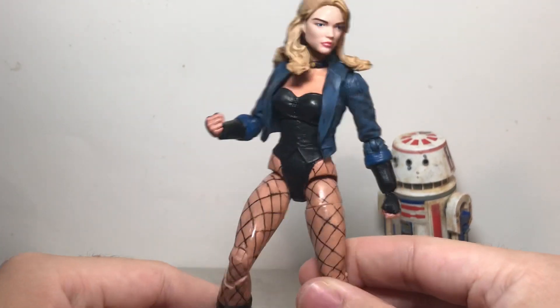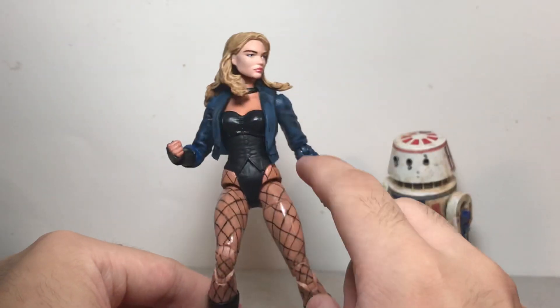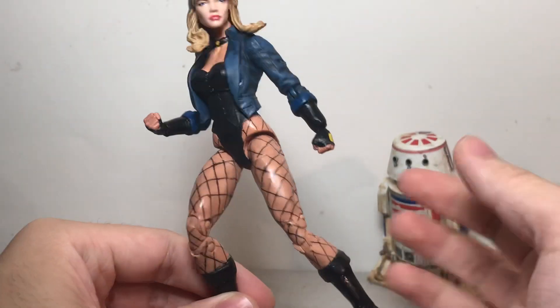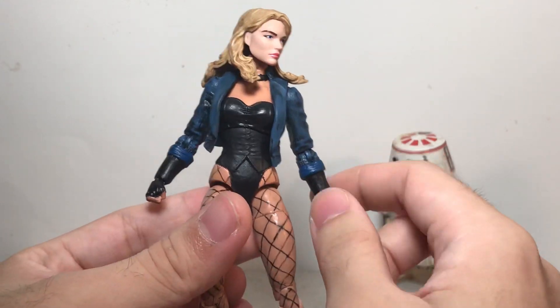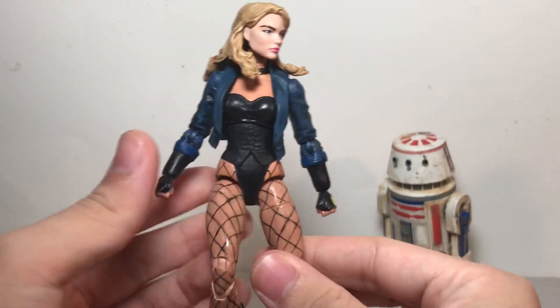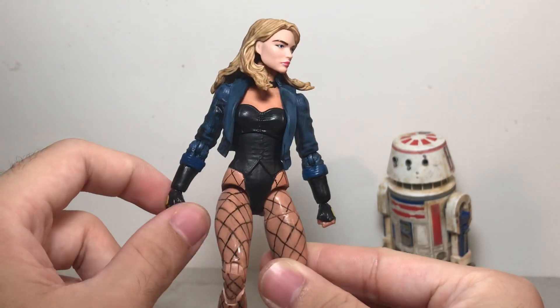Getting into the work I did to get from that original figure to this — the jacket I had to trim to make it a proper jacket and not so much a trench coat. I also re-sculpted where the jacket stops on the arm just so that she could have sort of a glove, since I like the way that looks with the rolled up sleeve a little bit.